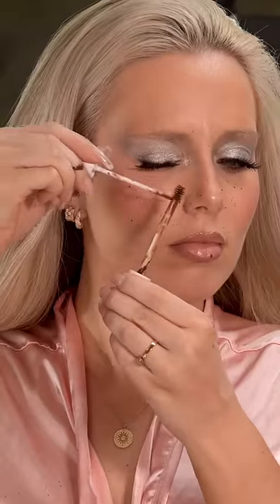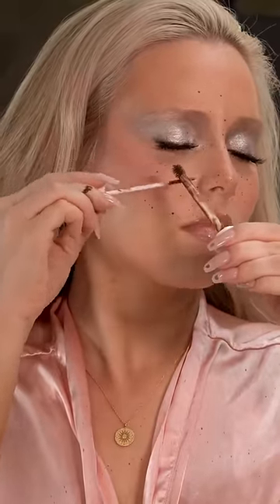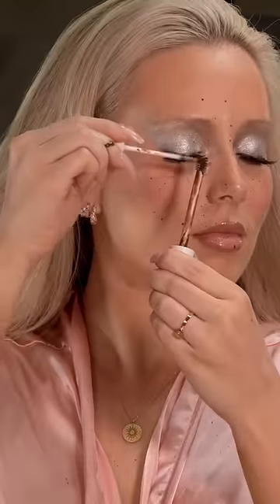It's actually such a bomb product for photo shoots and everything, but bitch, you need a cape. Just look at my robe — I had no idea this was gonna happen. I thought it might be a little messy, but I didn't expect it to hit my head and my toes.